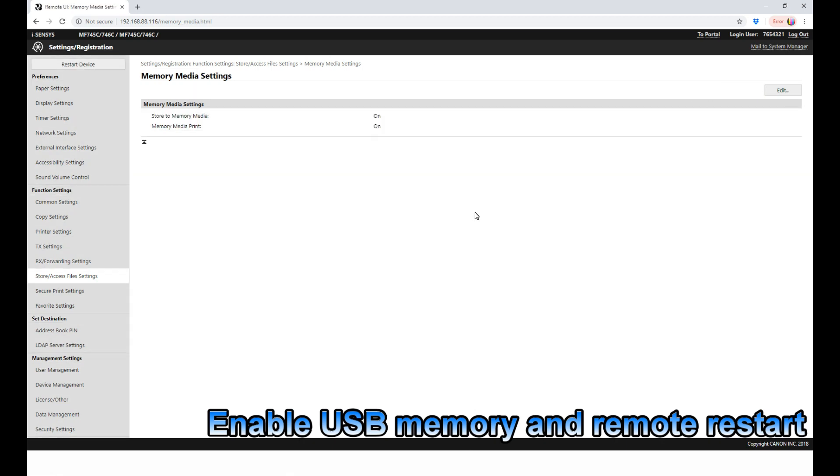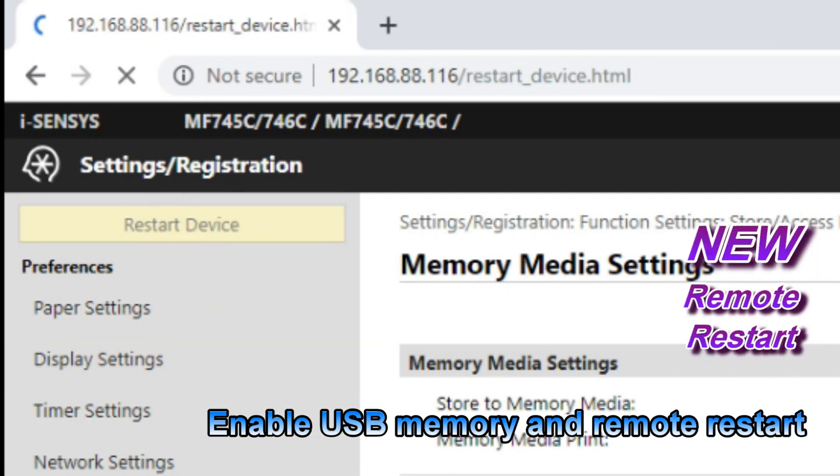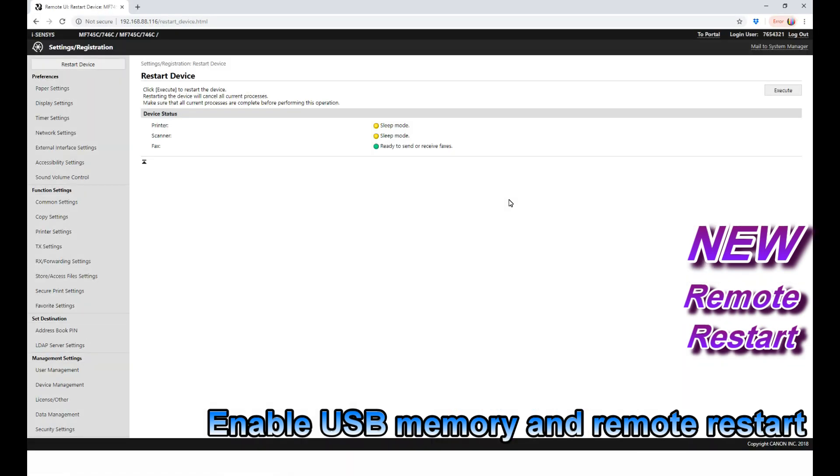After I have changed these settings, I need to restart my device. There's a remote restart option in this UI portal.